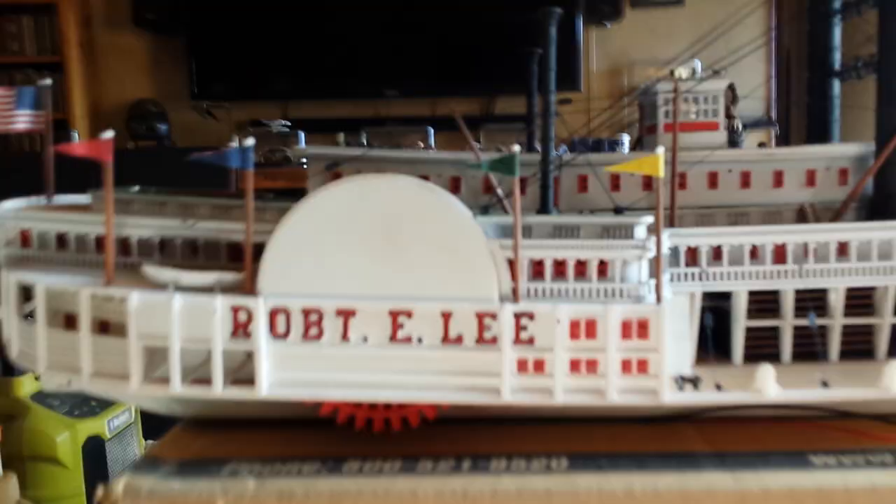The model is big — I know it measures 22 inches, whether from stern to bow or to the end of the gangplanks that hang off the end. It's roughly a little over six inches wide and probably close to eight and a half to nine inches tall at the top of the smokestacks.